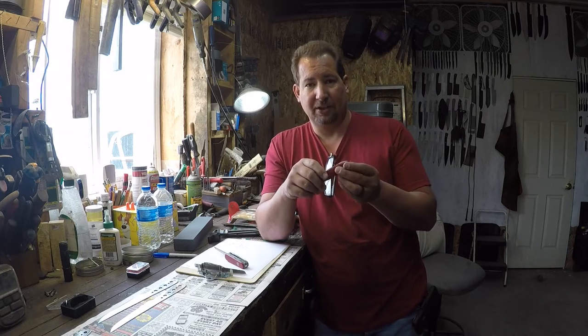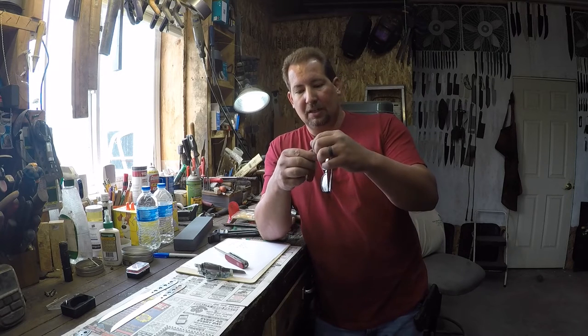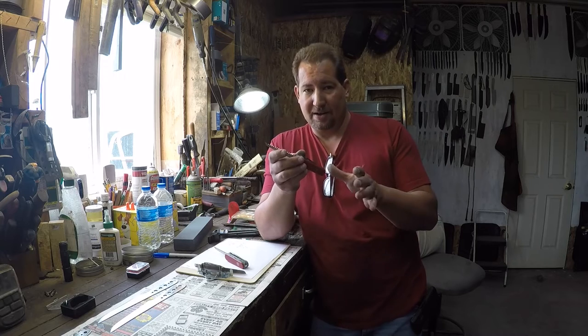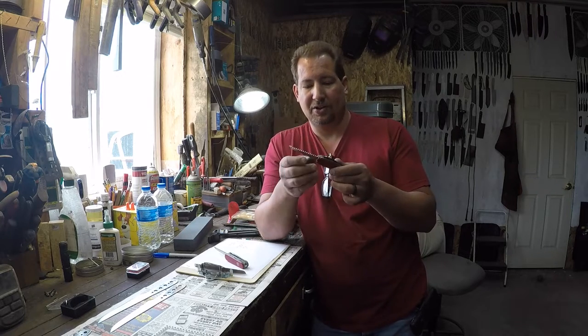Lately I've been doing an awful lot of tree work, so I decided I would get the Hiker, which has the little saw on there. Now, I'm a knife maker, not a saw maker. But still, I hate the idea of carrying a knife or a saw or something and not being able to sharpen it.